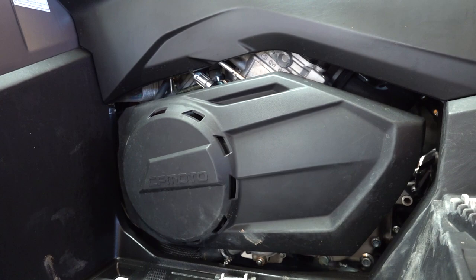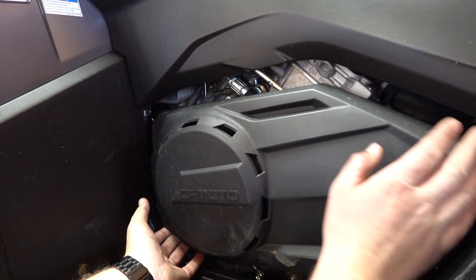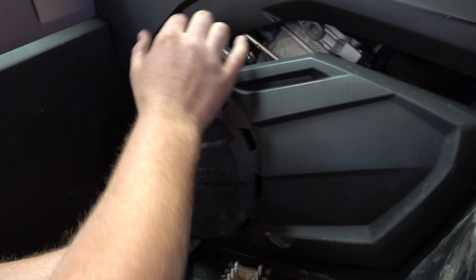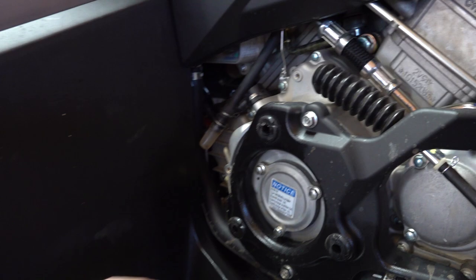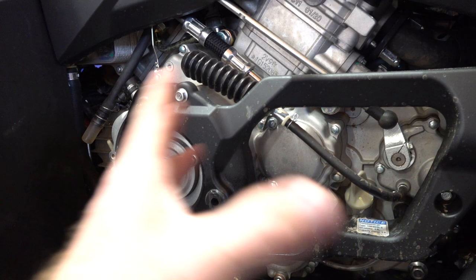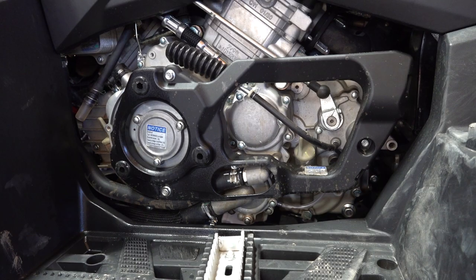Joel's going to show you how to take the side panel off without breaking anything. At the very front here — don't yank on the back part — you pop it loose and slide it back. There are three pins in rubber grommets, so pop that off and slide it back.